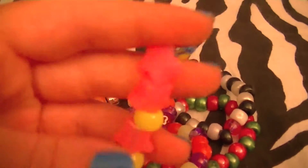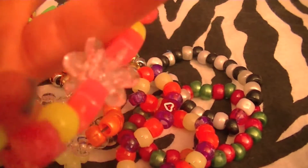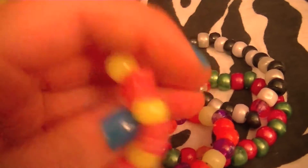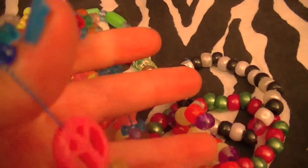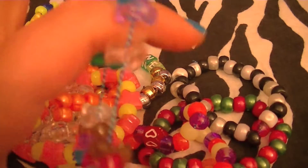Next I have a bracelet with pink glow-in-the-dark stars — they're not really glowing in the dark but they're supposed to — and yellow beads. In the middle I put these two starburst beads, I think that's what they're called. I really like that one. Next I have a tri-bead one with a peace sign in the middle. I really like this one too.